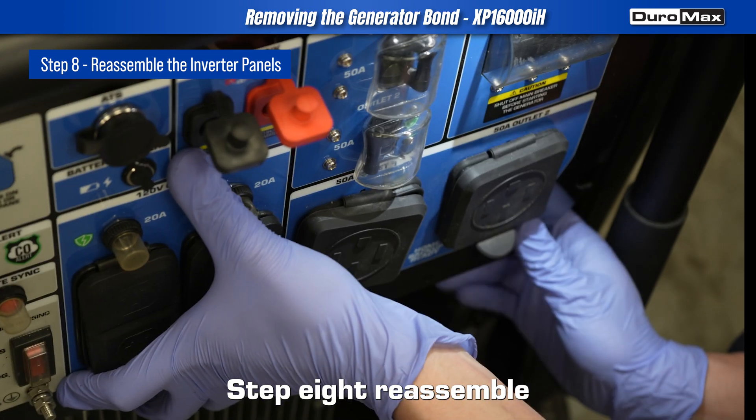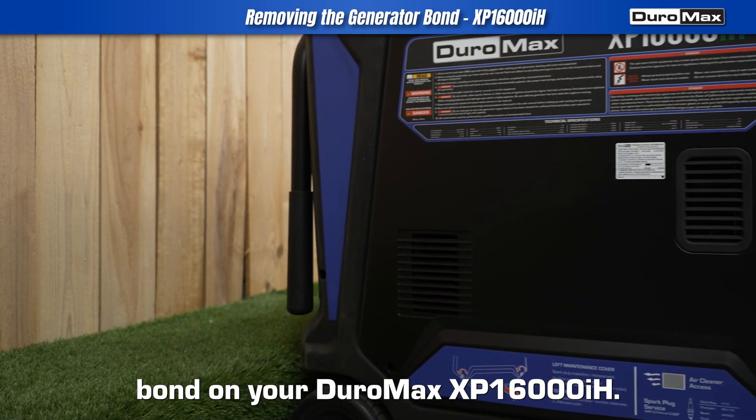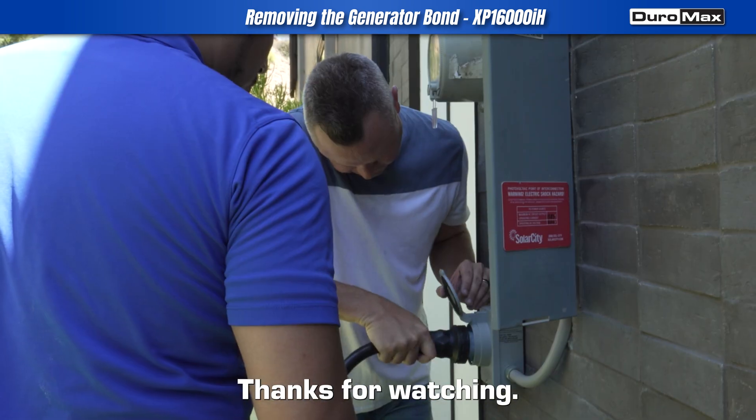Step 8: Reassemble the generator panel. And that's it — you've successfully removed the generator bond on your Duromax XP16000iH. Got questions? Drop them in the comments and we'll be happy to help. Thanks for watching.